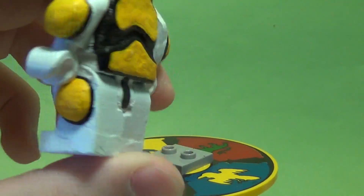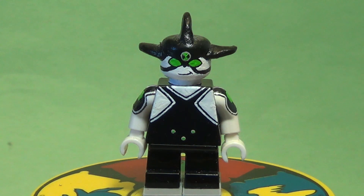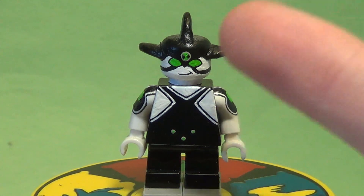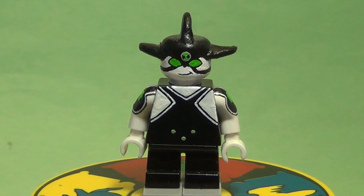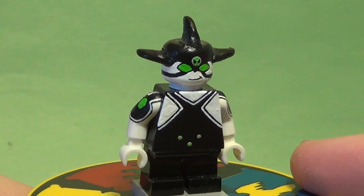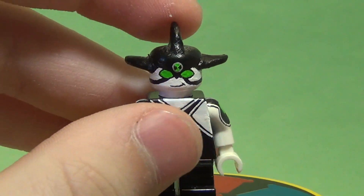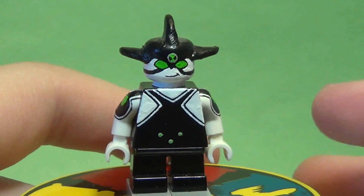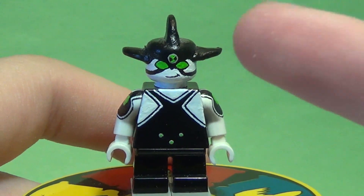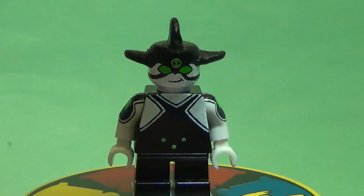Ditto is probably the simplest Ben 10 figure I've made. The majority of the work went into sculpting the three pointy things on his head — the rest is all painted on the front and back, just some quick designs. I do like how he turned out, and I'm really happy with how the face came out because I had to try a couple times to get it looking right.